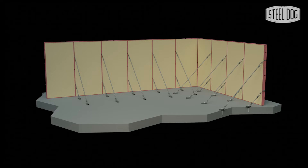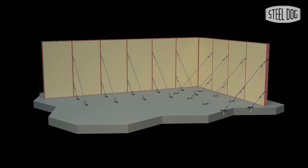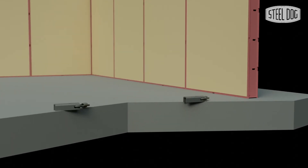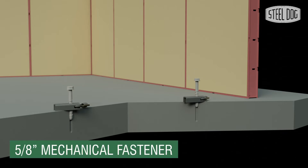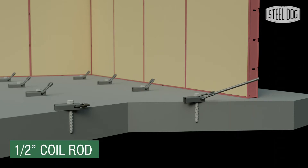Installation of the anchor bar is simple. In this example, we'll show the anchor bar being used to secure steel framed edge forms to a concrete slab. First, determine the locations of the anchor bar on the slab, pre-drill holes in the slab, and secure the anchor bars using a mechanical fastener of any size up to 5/8" diameter.